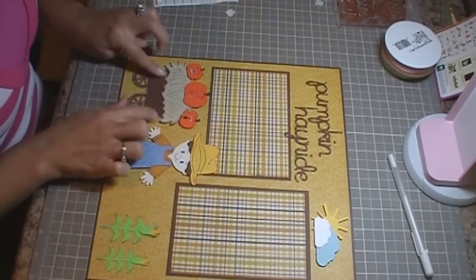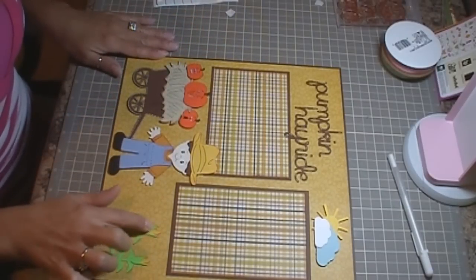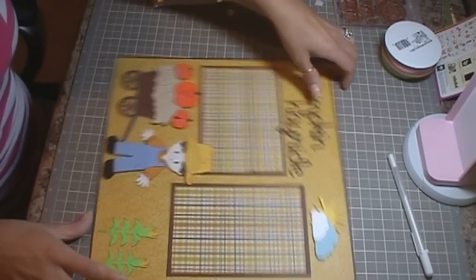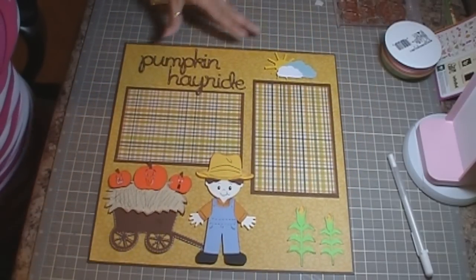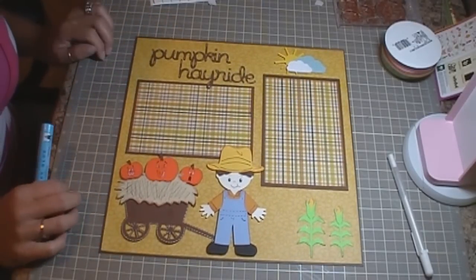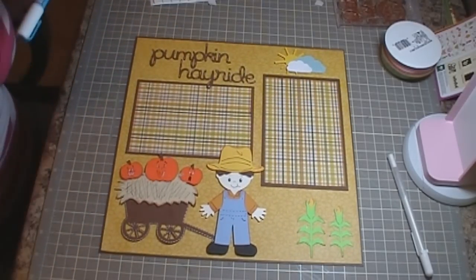So it's going to look just like this. And then I will see what I can do about adhering the other corn stalks — you need corn in the layout. So that is my next autumn layout. I thank you very much for watching, and have a great day.